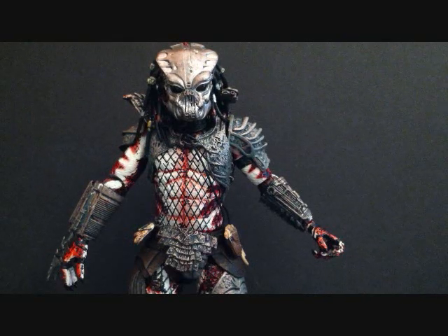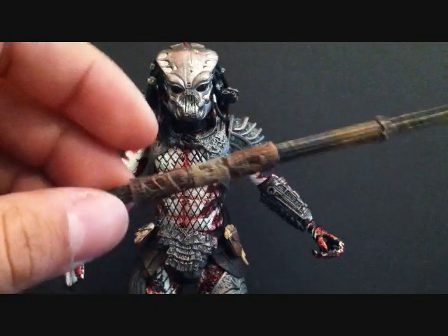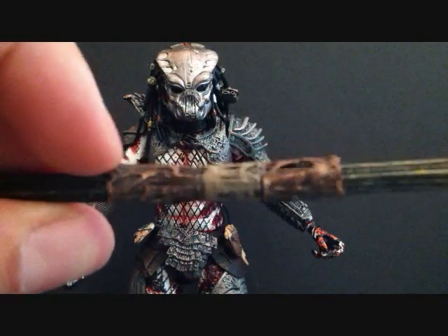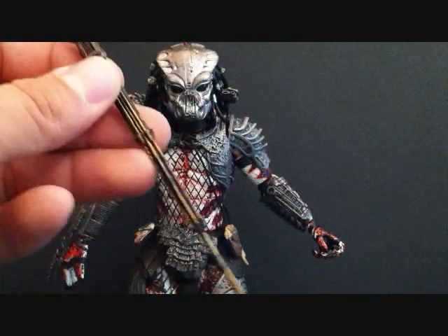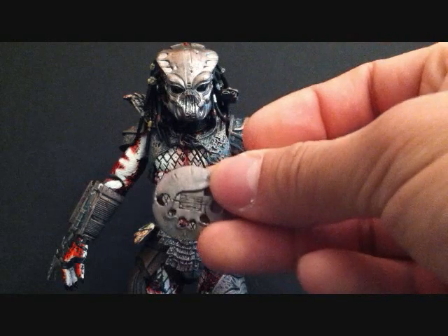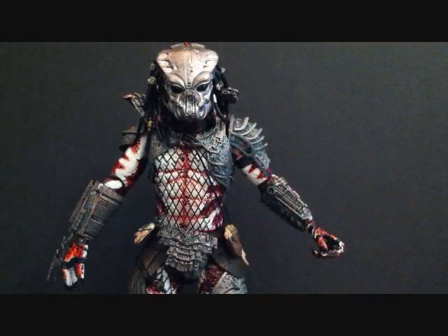First things first: the mask was used on the Comic-Con exclusive Gort Predator, which was what the predator in the first film was supposed to look like. It's a reuse, but we're getting it now on this figure. He does come with the extended staff, or combi stick, that we got from the two-packs — same thing, the long version. We do get another one of these, which is great because I broke my other one — they break very easy, so be careful. He also comes with a throwing disc, so those are the accessories.